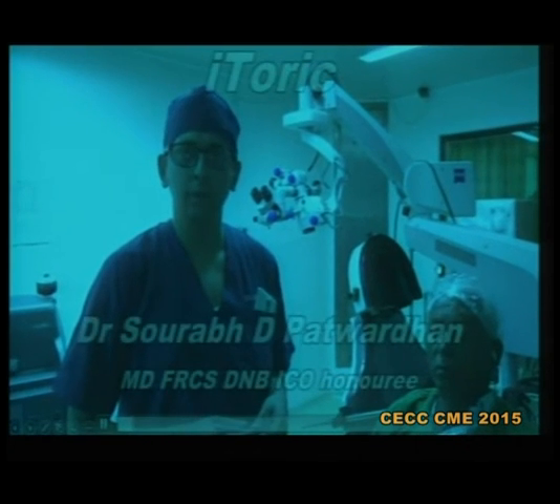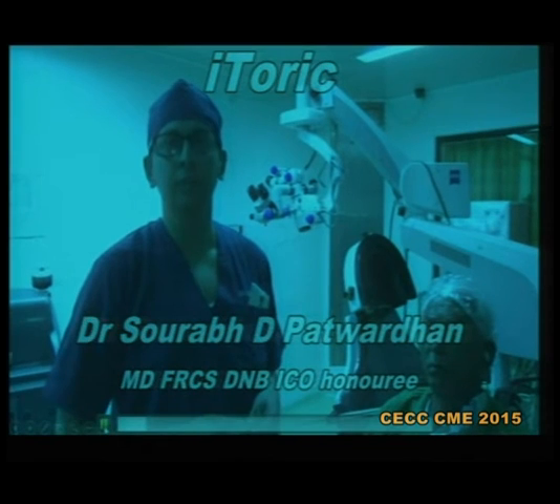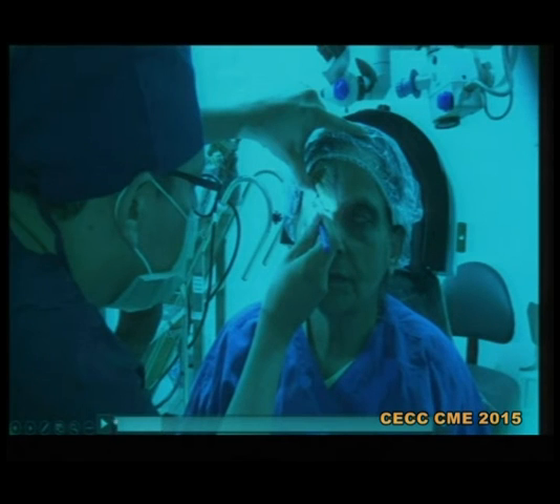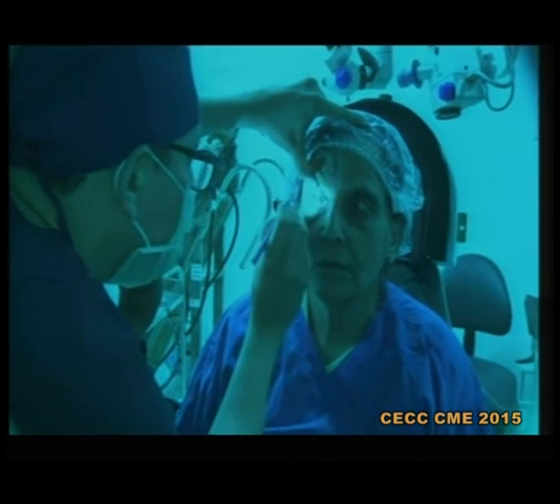The technique is very simple. I just do freehand marking. I'm going to demonstrate how to use the iToric application to check whether the marking done for placing the toric IOLs is correct or not. This is a simple freehand marking. The advantage is that the patient is usually quite cooperative, because even on slit lamp or when you are using an instrument very near to the eye, patients tend to squeeze and the eyes tend to rotate upwards. I have used this freehand marking even in children where I want to put toric IOLs.